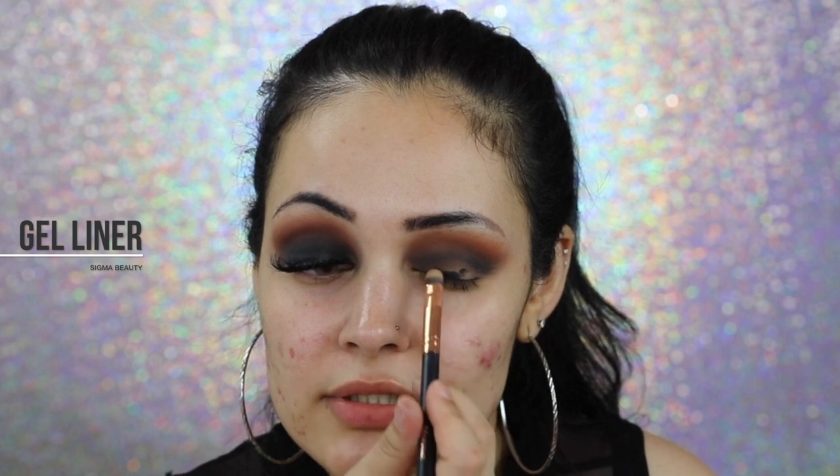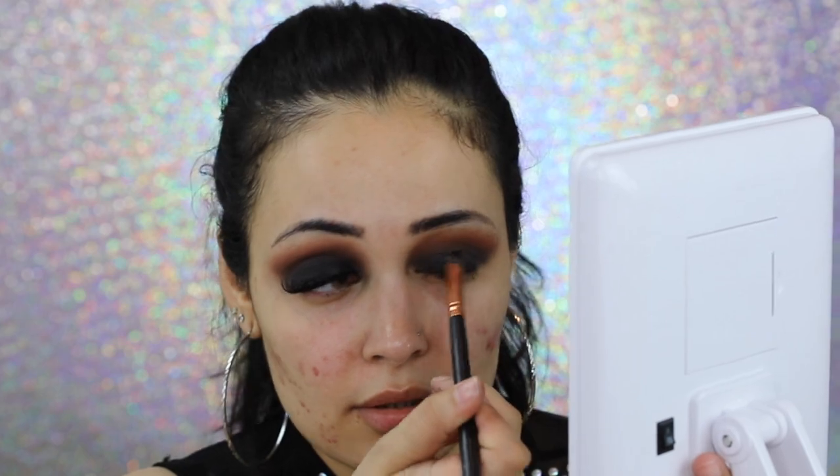With my Morphe R42 brush, which is a small little concealer brush, I'm going to apply a bit of Sigma Beauty Gel Liner on the eyelid. We want to concentrate the pigment on our lashes and slowly work our way up, but not too much because then it's going to be extremely hard to blend. The good thing about doing this step is that it makes the black really, really black. Just try not to go too high up to the crease. Now I'm going to grab my Sigma E55 brush and the shade Punk and apply it over the gel liner.